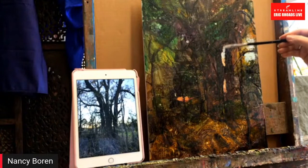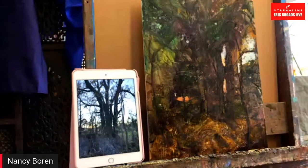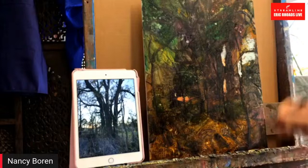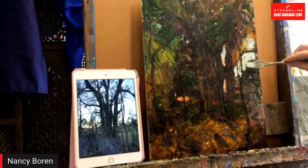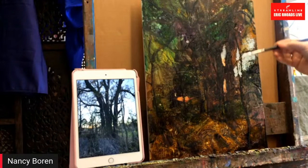A question: you put all this transparent stuff in knowing you'd have all these sky holes, so why not just make a big sky first and lay trees over it? Well, I could, but you get good things doing it both ways. If you put the sky in first and then paint the trees, you're getting positive shapes over that. But when you come in like this with negative shapes, you get much more interesting twigs — see how they're starting to look really interesting.